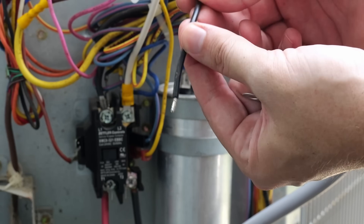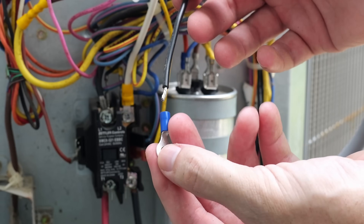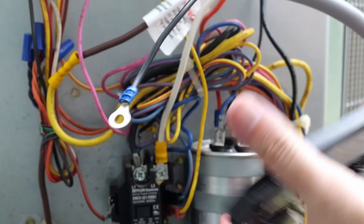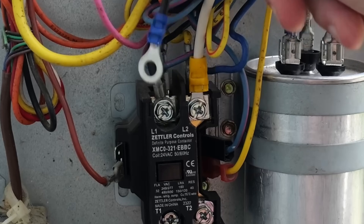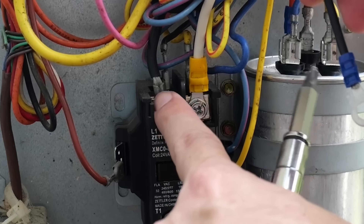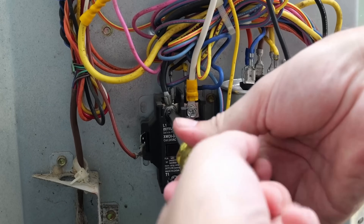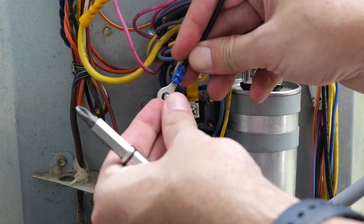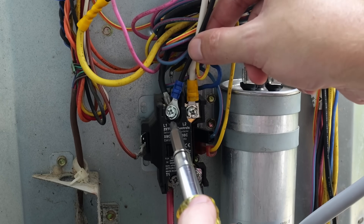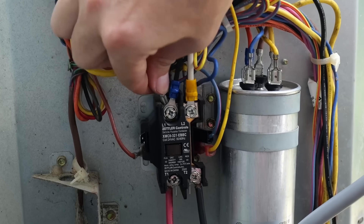The last wire to connect is the black wire. Just like the white wire, take another ring connector with this 14 gauge wire, insert it all the way, and crimp it down. This black wire goes to the opposite side of the contactor from the white wire — on the left side where the other black wires are. Remove the screw from the left side of the contactor, insert it through the ring connector on top of the existing spade connector, making sure both black wires are installed underneath the screw, and tighten everything down.